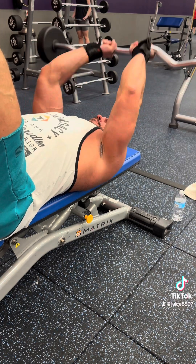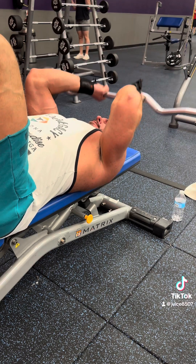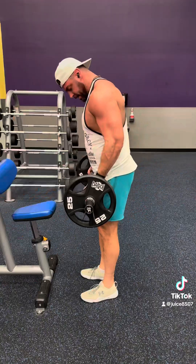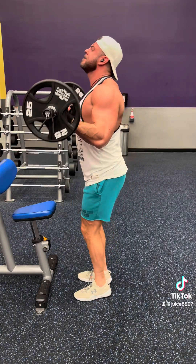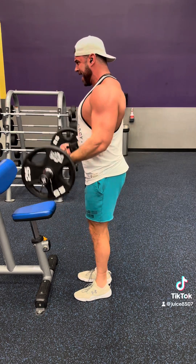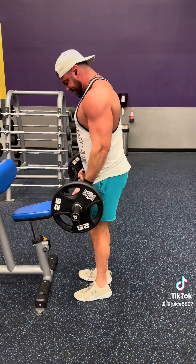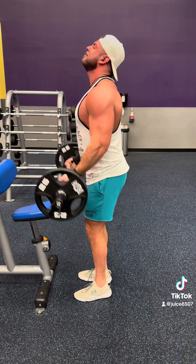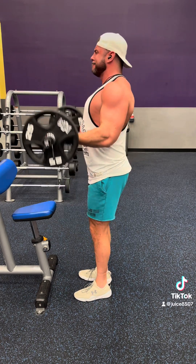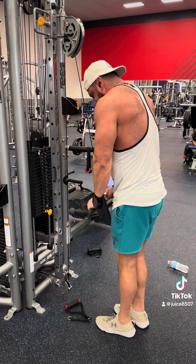Then we moved into some standard skull crushers, doing about 10 reps of those. We did skull crushers and then some bicep curls. I use the easy bar cause I feel like I can get a little bit more of a curl. Honestly my arms were already getting kind of tired, so I had to struggle through this one. This was my last set. I did 35 pounds on each side for my first two sets, but my third set I was gassed, so I dropped down to 25.